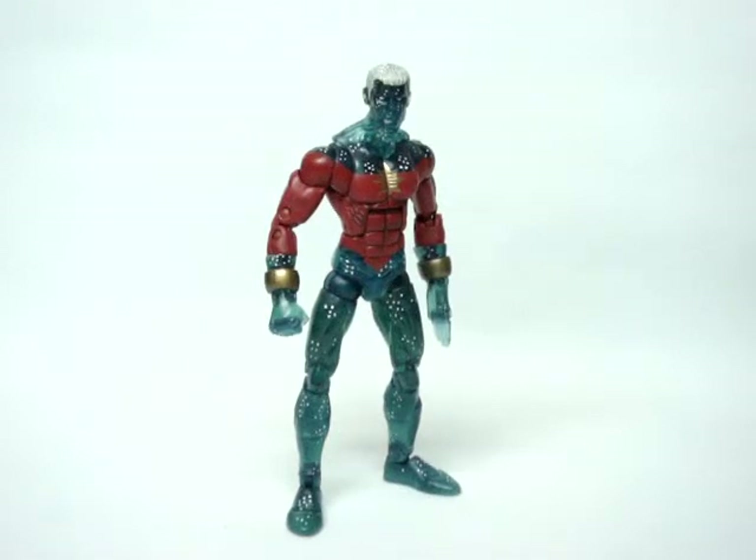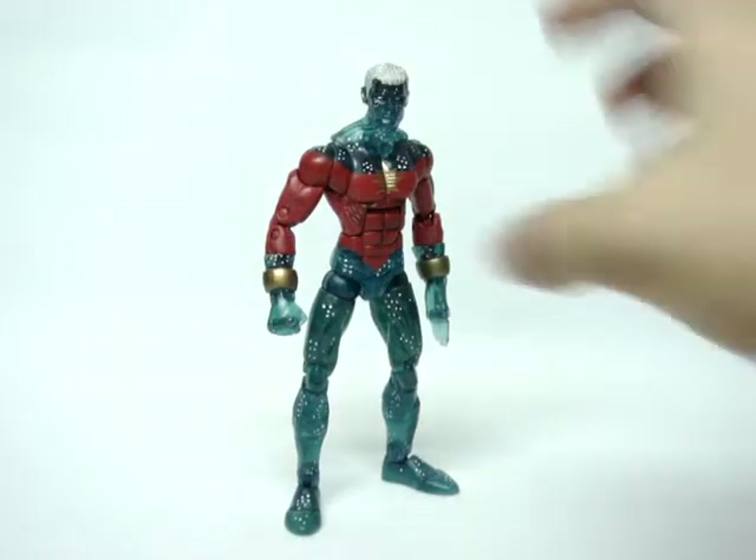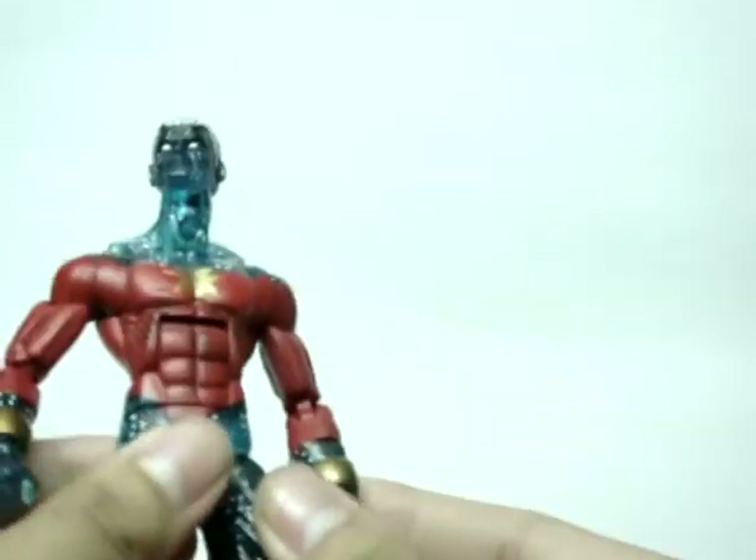Hey guys, TF back here again, and here we have the MODOK series Captain Marvel. This is a variant of course, and first I must say that this figure is just really awesome.